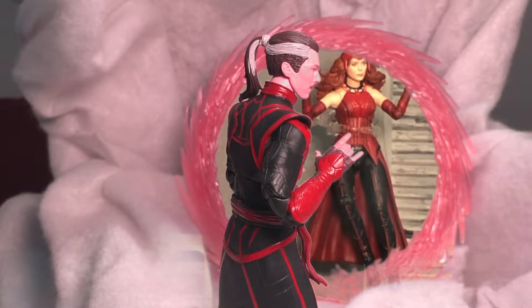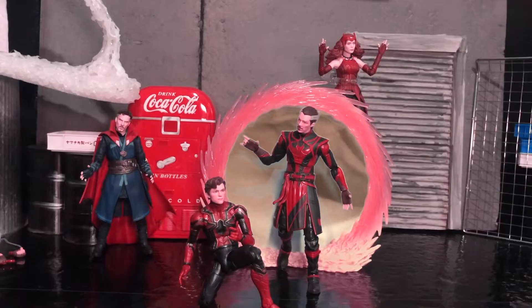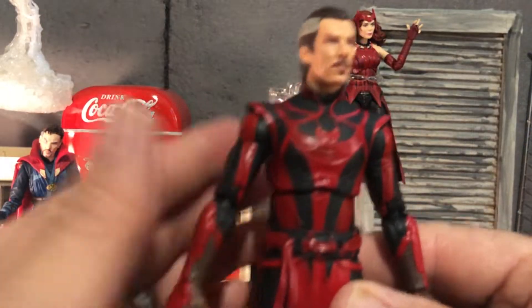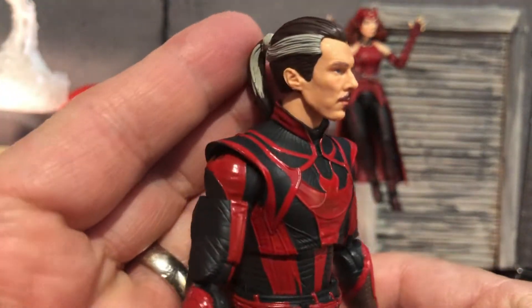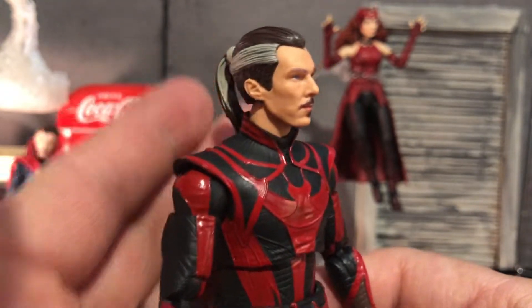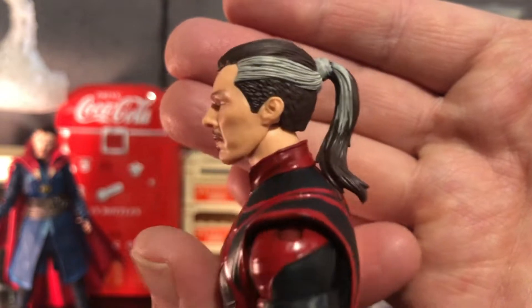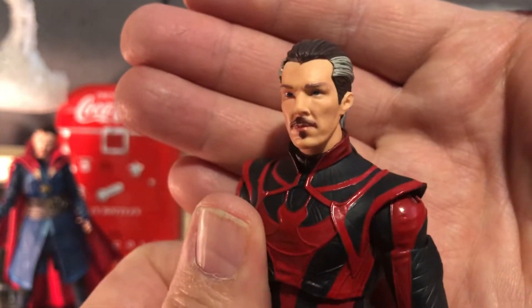Are you ready? Alright, so right out of the package this is Defender Strange and just take a look at that face sculpt. That looks awesome, and you know what looks really cool is that ponytail. That just looks fantastic.